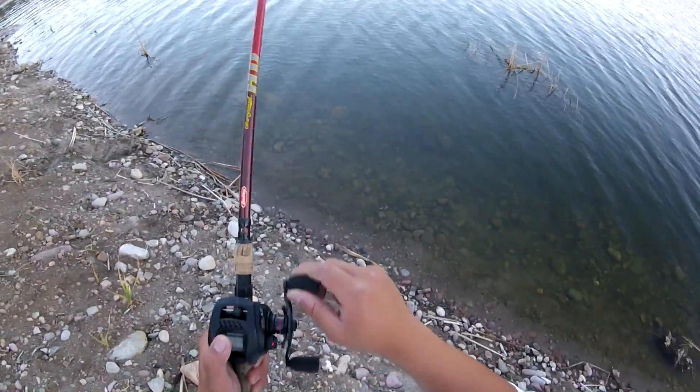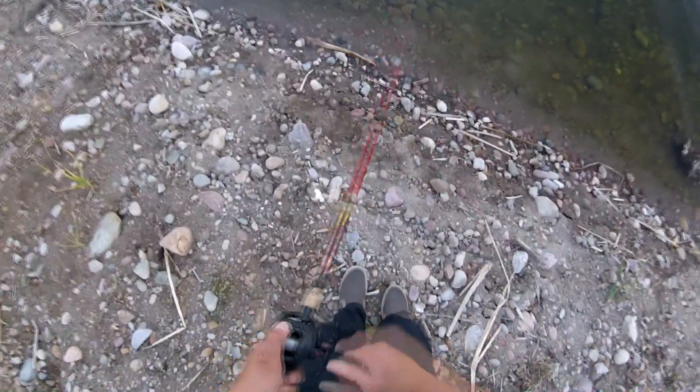That's the cast. Reel in the slack, rod tip up, reel in the slack, rod tip up — there it is! Reel in the slack, rod tip up. The 'towards the sky' method — the third technique. And I finally got my third bass to bite.